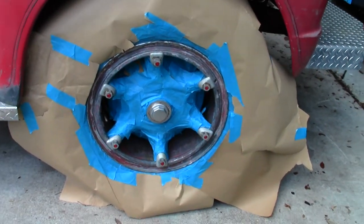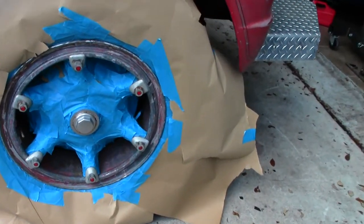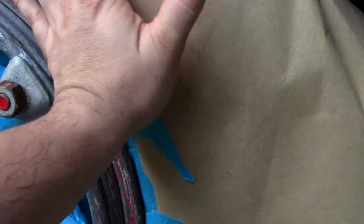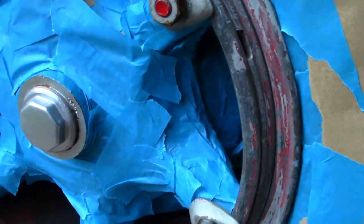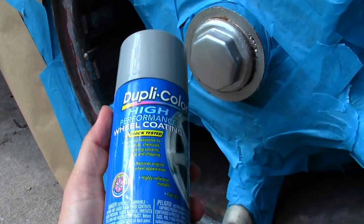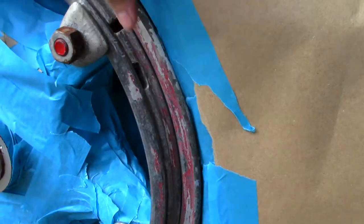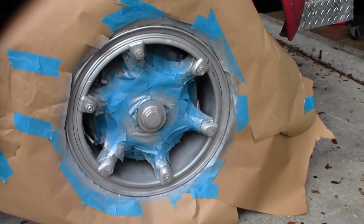There's the finished product with the preparation complete. I do have to work quickly here — it's starting to get windy and it might rain, so I gotta move quick. Using the Dupli-Color wheel coating, I'm going to make sure my prep is good and spray it down. There's the finished result before I pull the paper.